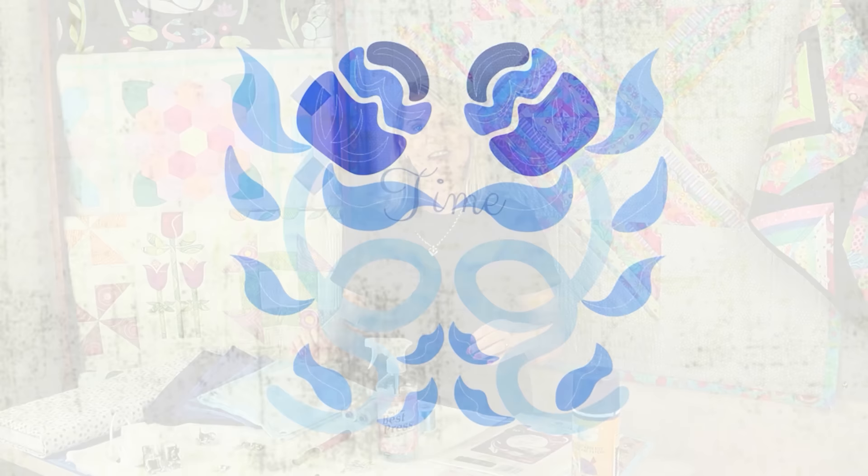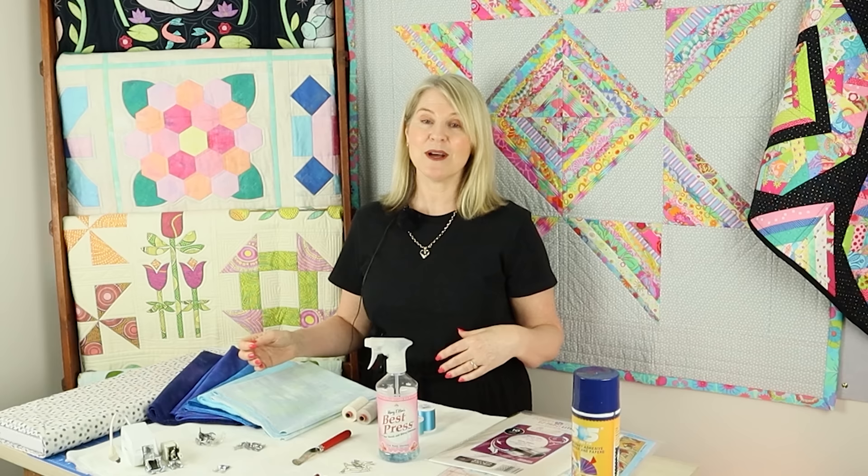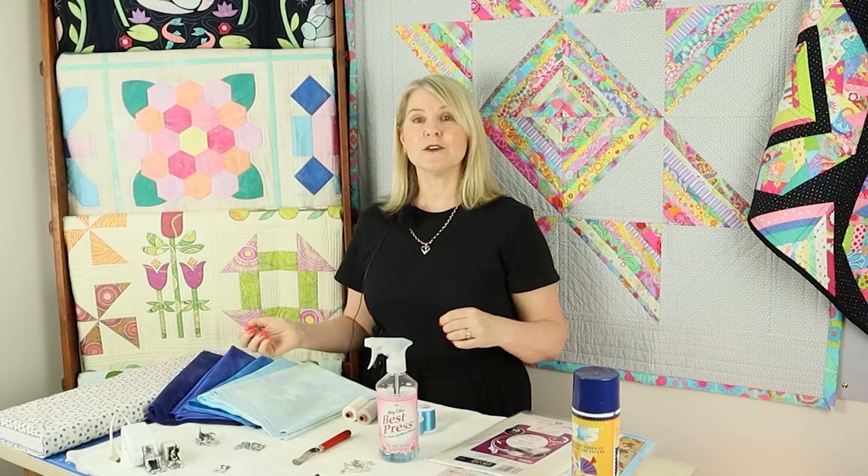You'll have the choice to make both blocks, or just the one. You can make an all-patchwork quilt or an all-appliqué quilt. For the appliqué, you can choose to zigzag, blanket stitch, or do sketchy appliqué.